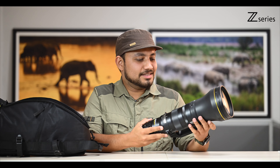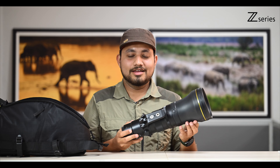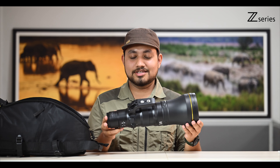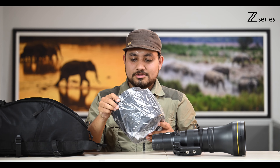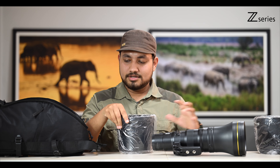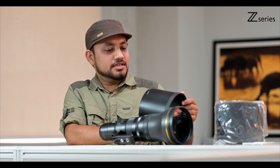Wow, that's amazing — such a compact lightweight lens, and it's an 800mm lens, which is unbelievable. This is this small, this compact. Let's see what's inside. So we have a lens hood and a lens cover — a premium quality finish lens hood.